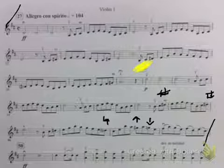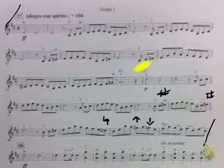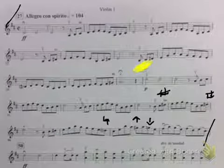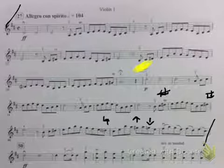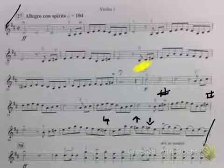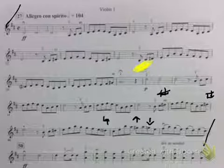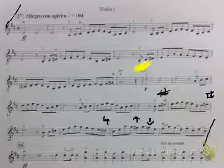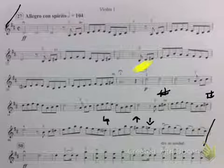Here we go. 1, 2 — measure 39. Here we go — measure 40.